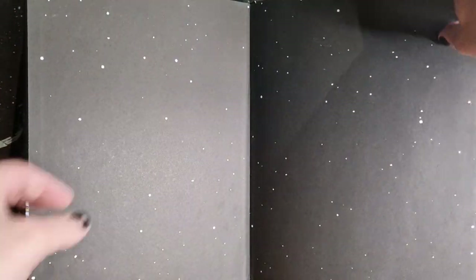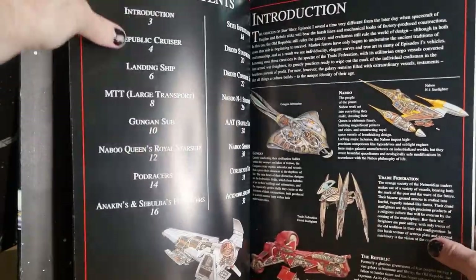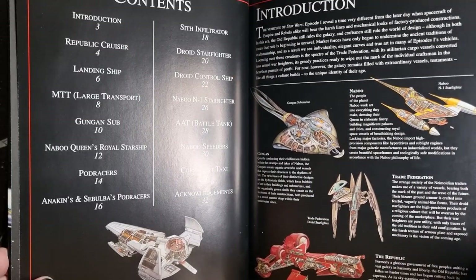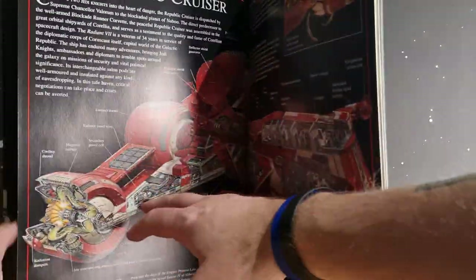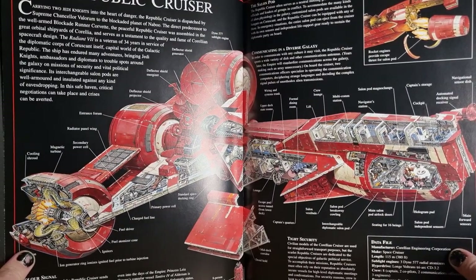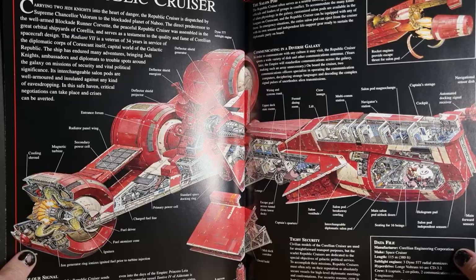I thought we'd just have a quick little flick through this book. It's really nice. A lot of what's in here has been re-released into other books over the years. They've done more sort of definitive guides and complete vehicles where they've covered all these — same images, all just sort of come in new books. So you don't necessarily need to try and hunt down this version. All the information is available in more recent books done by DK Books.